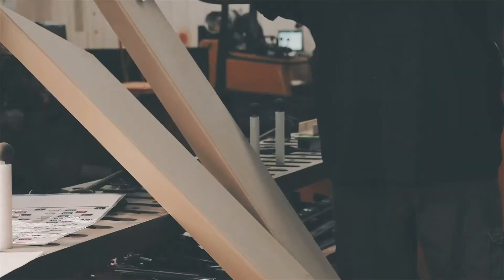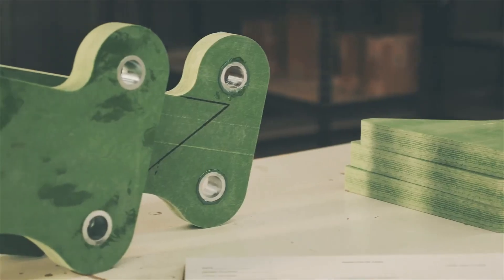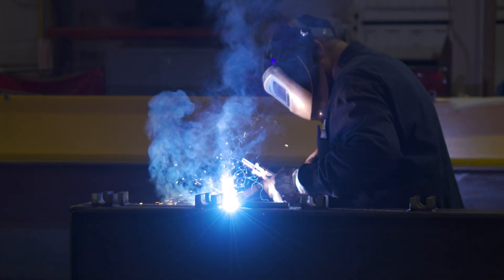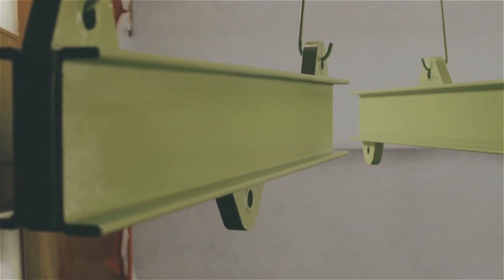From a manufacturing standpoint, there are some advantages too. We have very specific methods in how these are manufactured, but they don't require a certified welder. In today's economy, you can have difficulties finding welders, but we can manufacture composite beams without needing that certification.